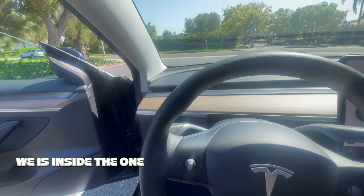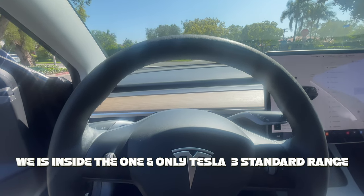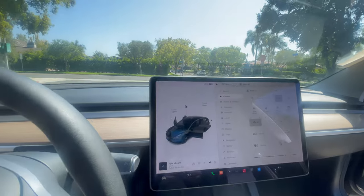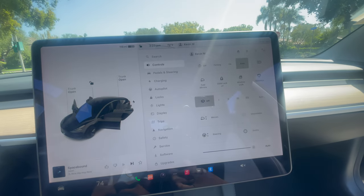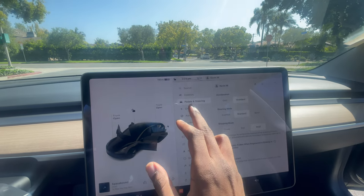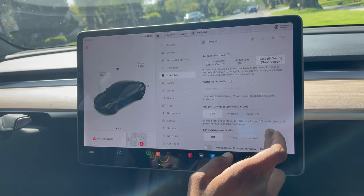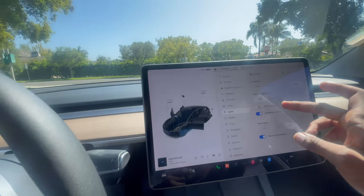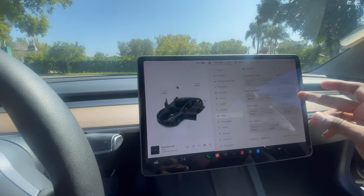A few moments later. It's inside the one and only Tesla Model 3 standard range. They got a whole tablet in this car — it goes crazy. You got your controls, you got the mirrors, you got the pedal and steering. We also do have charging and autopilot, which y'all are going to see in a bit. This autopilot goes crazy, as well as many of the features — locks, lights, things of that nature.